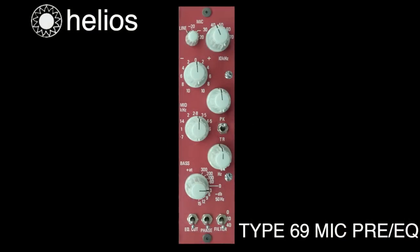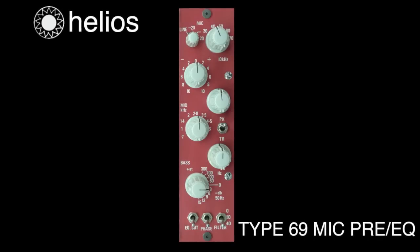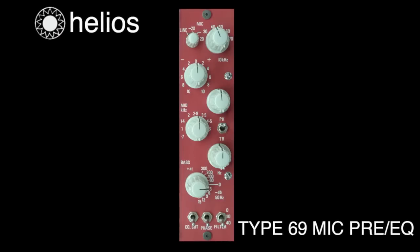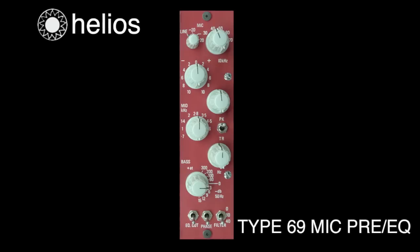These modules have the red faceplate, which was probably most famously used on the console at Strawberry Studios, owned by the band 10CC back in the 70s and early 80s. There were a few different Type 69 modules made with small variations in the EQ selection, and this particular module has slightly different bass frequencies.